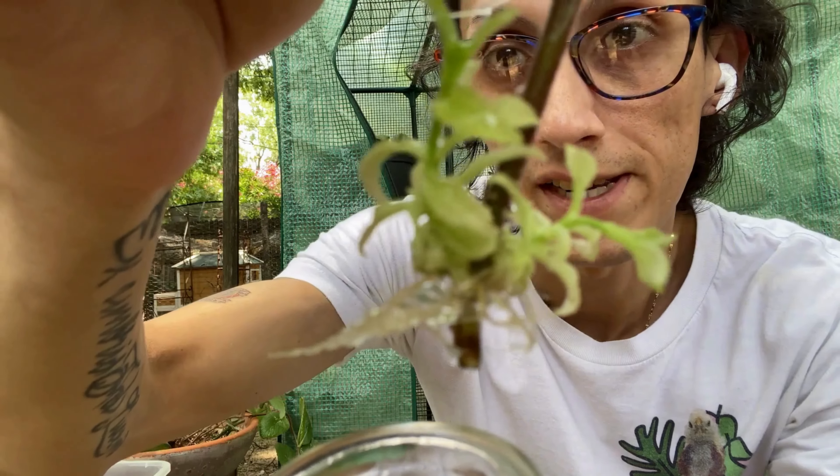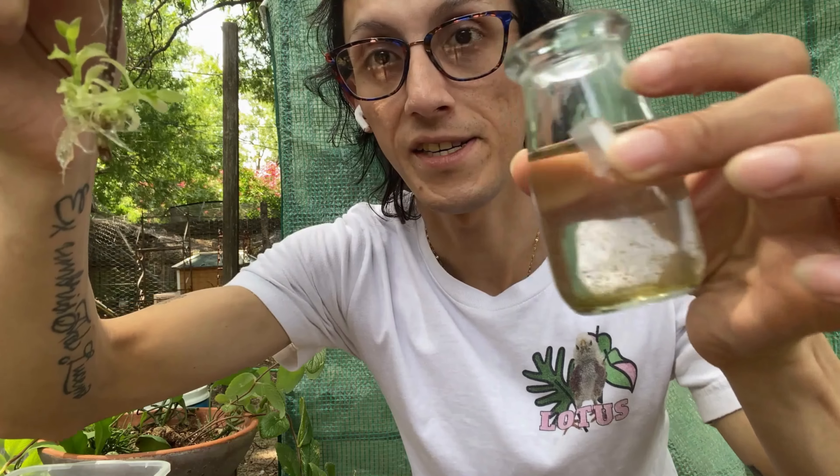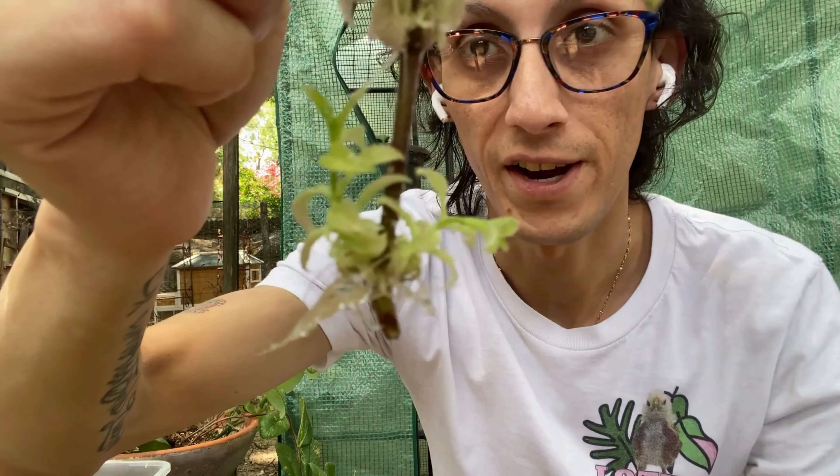As you can see here, these are the roots — it did pretty well in water only. This last week I didn't clean the water, so as you can tell it's dirty, and now it has mealy bugs. I need to clean the plant before placing it in any substrate because I don't want to get the whole plant infected.